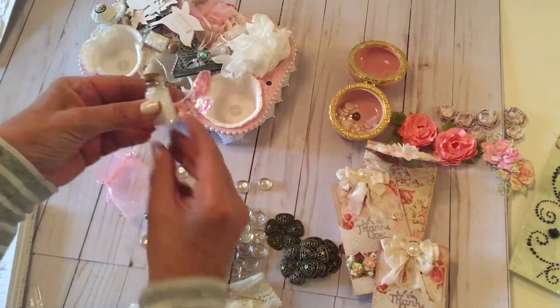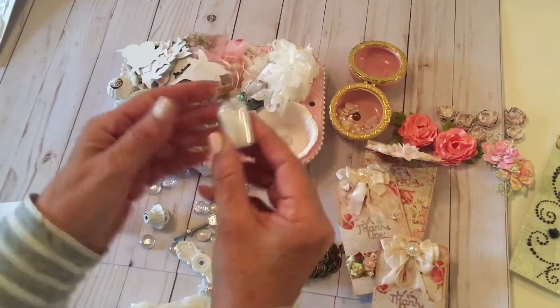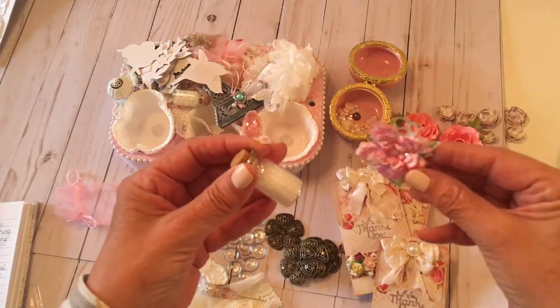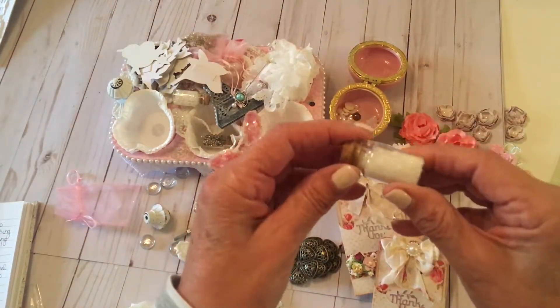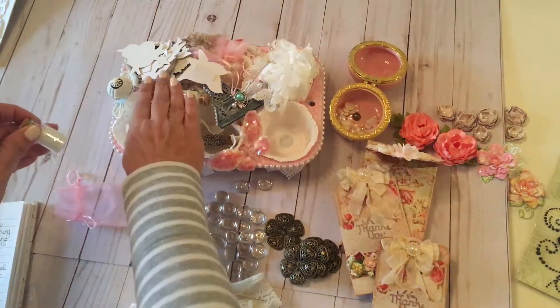Oh my goodness. Let me move this back in frame. This is probably some of that glitter which I don't have, that she used on this. I don't know if on camera you can see this glitter, but I'm going to try this. I'm off for the next 11 days, I'm not flying, ladies, and I'm going to be using some of this glitter. Thank you, Michelle.